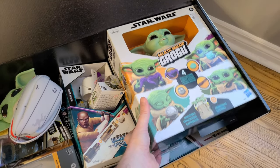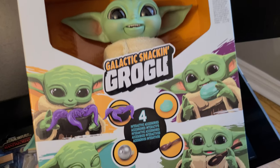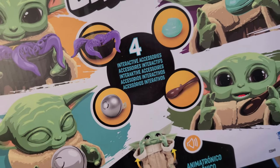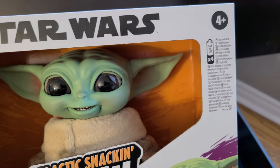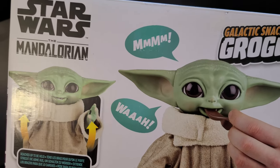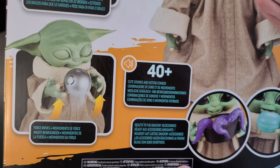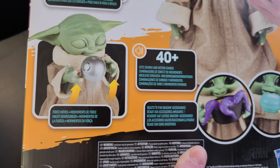Starting things off first, this did catch my attention — included inside the box is the Galactic Snacking Grogu. I did actually see this at my local Toys R Us. It seems to be animatronic with four interactive accessories. I think it also has voices in there as well. Includes batteries — in this case four AA batteries. That's going to be pretty fun to have a look at. It says mmm and it whahs — I guess it's going to be a little bit hungry. It has 40-plus cute sounds and motion combos, and also has force moves as well.